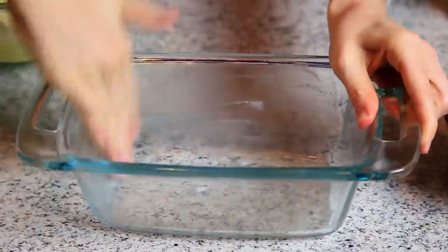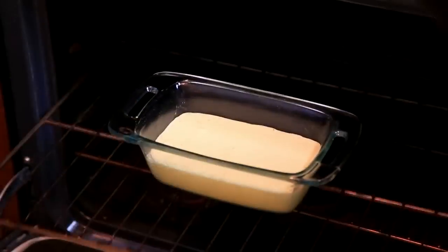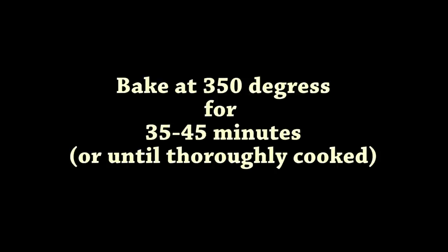Grease your pan generously with coconut oil and then pour the bread mixture into the pan. Bake the bread at 350 degrees Fahrenheit for 35 to 45 minutes.